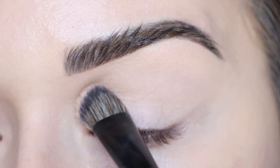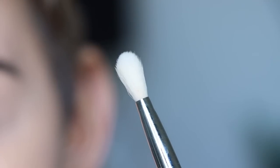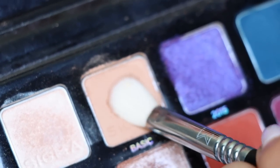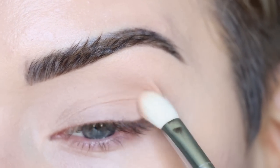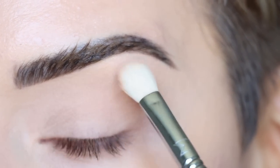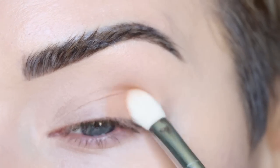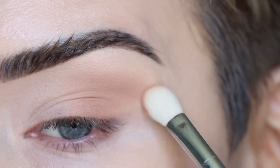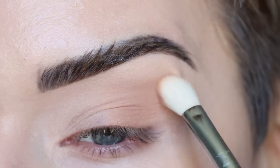We're going into my eyeshadow palette with Sigma and we're only going to be using these first four shades today. I'm starting with the shade Basic on my clean E25. I'm picking up the shade on the side of the brush, tapping off the excess, and pressing the eyeshadow into the outer half of the crease. I'm also bringing this shade onto the outer part of my lid using a pressing motion.